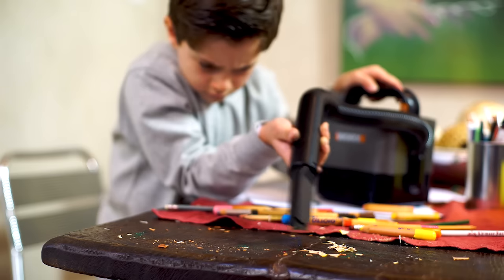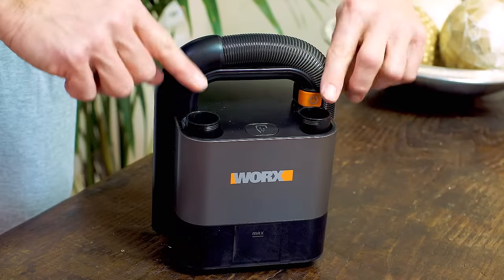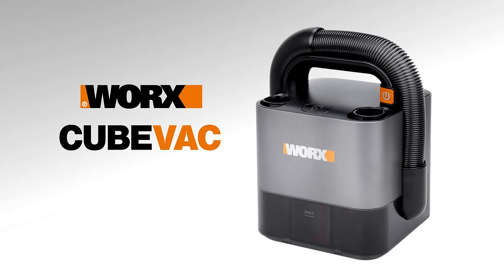Easy to empty at the touch of a button. Light and compact enough for anyone to use, with washable filters and nifty onboard storage. And it shares the same PowerShare batteries as all your other 20V WORX tools. The WORX CubeVac.